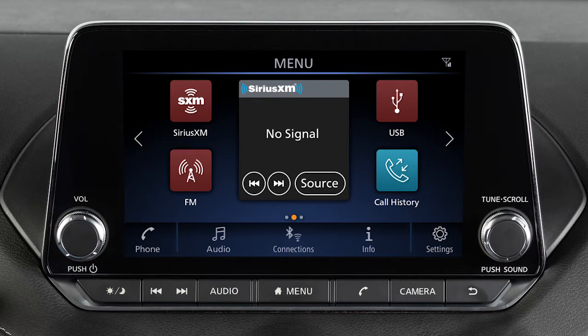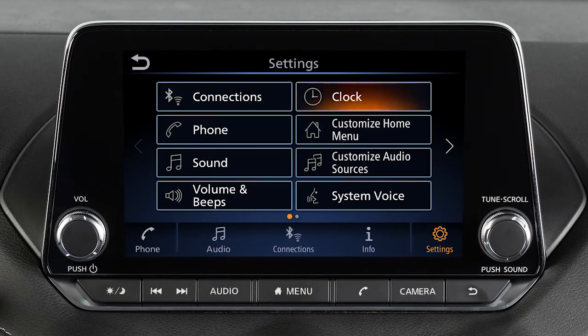To access clock settings on a vehicle with this system, press the Menu button on the control panel. Touch Settings, then Clock.